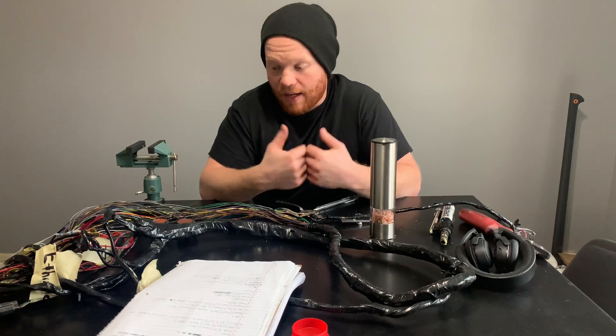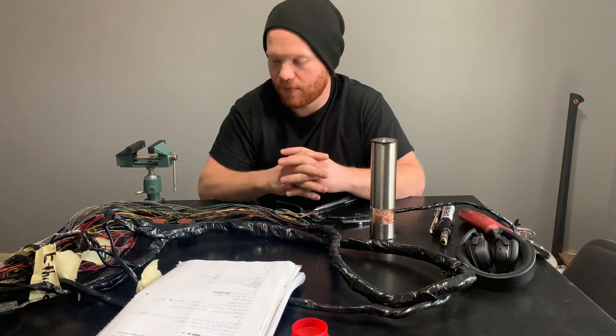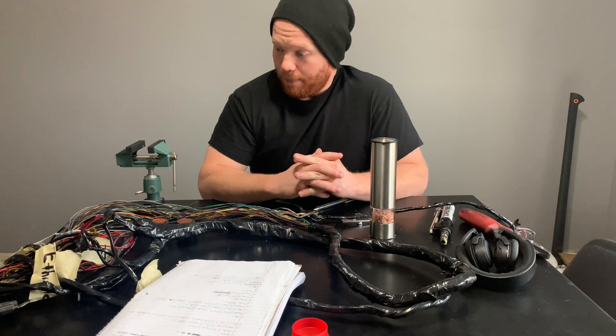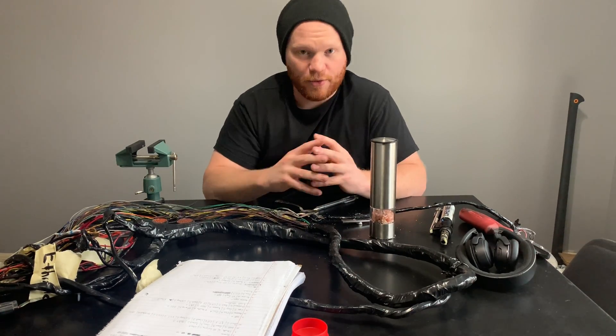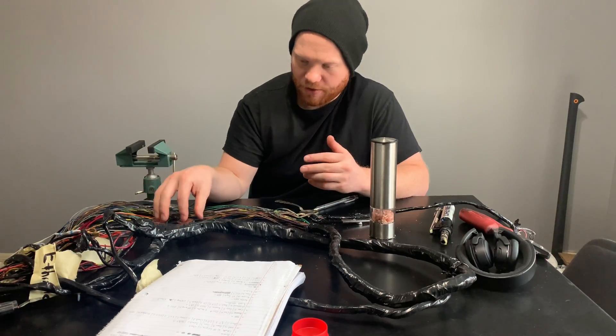At least the way I'm constructing this harness without the car here — with the car it'd be different. It's just a slightly different technique where you can run the powers and grounds from where they naturally go. Without the car I have to run them afterwards. There are some interesting obstacles coming up for the concentric twisting part of this harness, with the dual firewall plugs and two ECU connectors — it gets pretty complex in there.